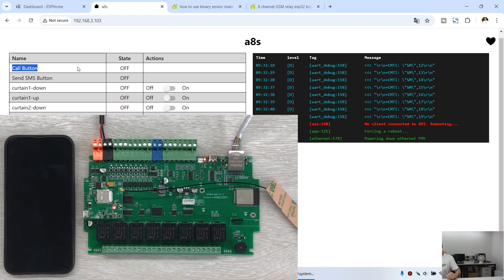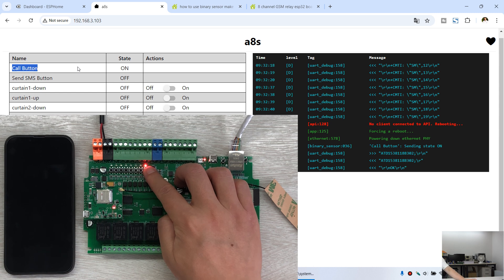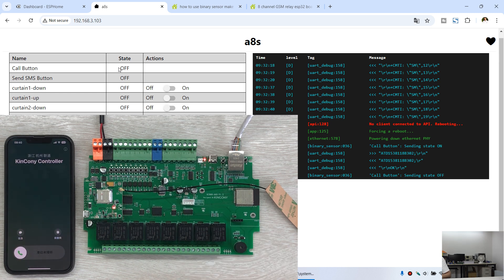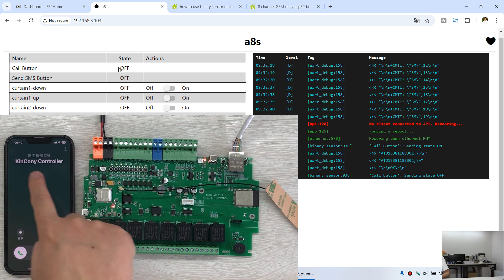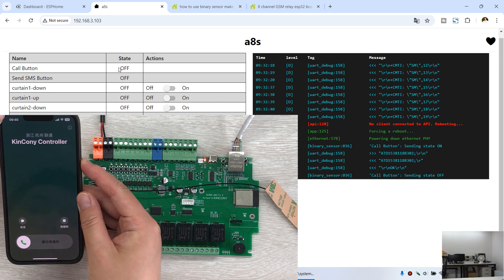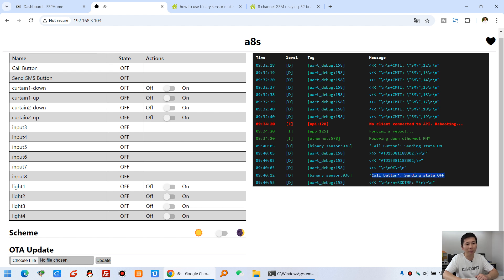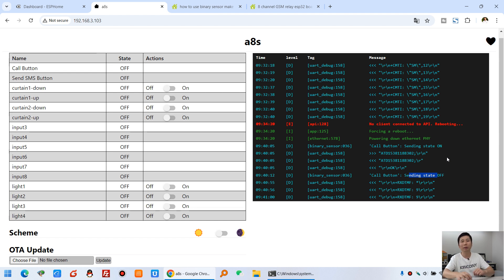Let me test how it works. You can see this is digital input 1 — I press this button and it turns on. The Kinkone controller sends the call to the number I configured. You can see the voice call incoming on my mobile phone. The log output shows the commands being sent to the 4G module, showing call button on and off, and the AT command that is sent.